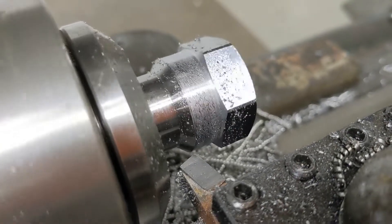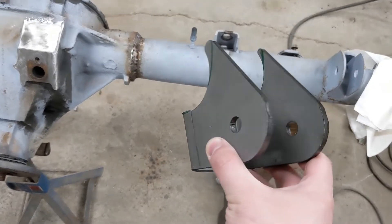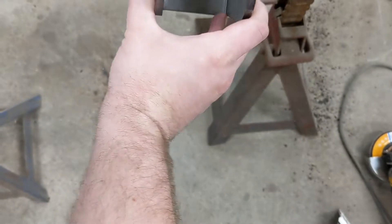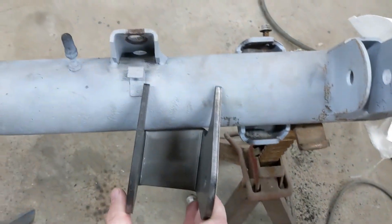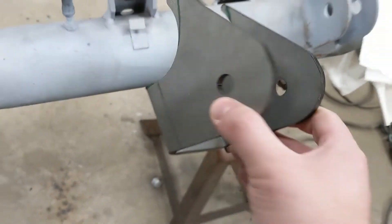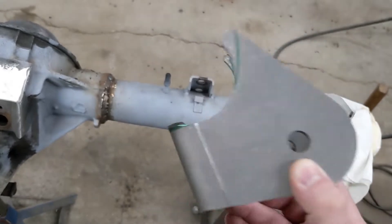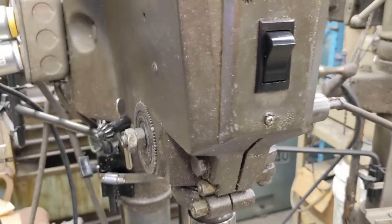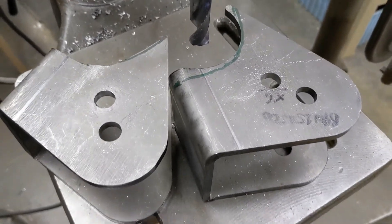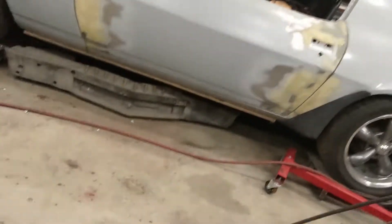I bought these Jeep mounts from Barnes Four-Wheel Drive thinking they'd save me some time on my lower control arm brackets, but they're angled the wrong way and they're also the wrong tube diameter. So I made some marks, cut them up, straightened them out to make them work for this Ford 8.8, and drilled some adjustability into these bad boys. That'll help me be able to adjust my anti-squat off of these brackets.